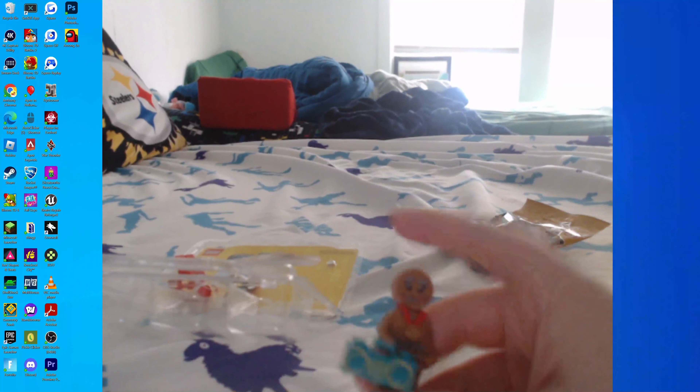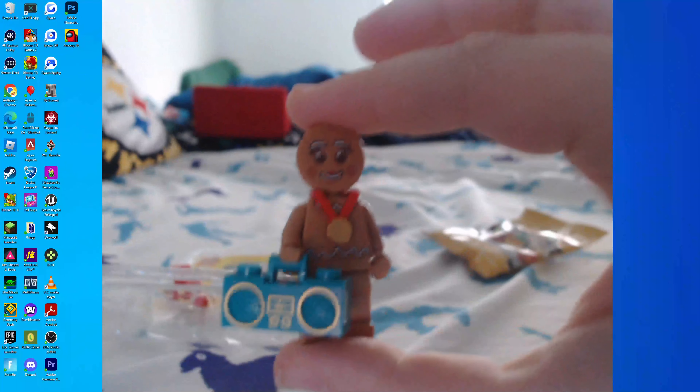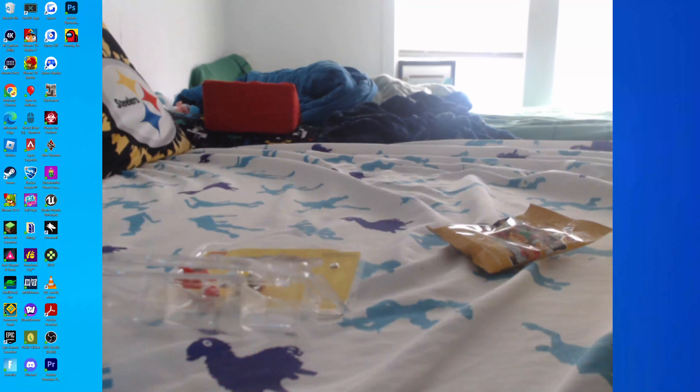First up we got this gingerbread man minifigure, and he is a number one break dancer. Want to see the move? Break dancer — see, he broke. Where'd that head go? Okay, the head's right here.